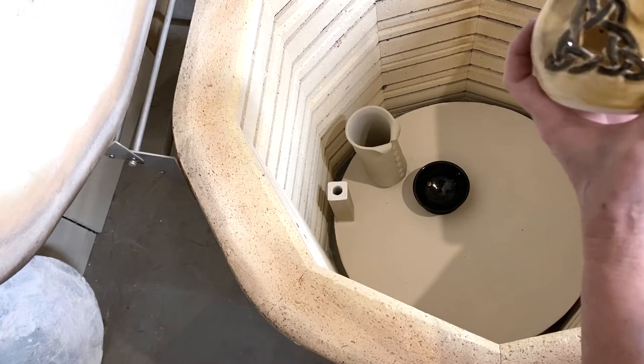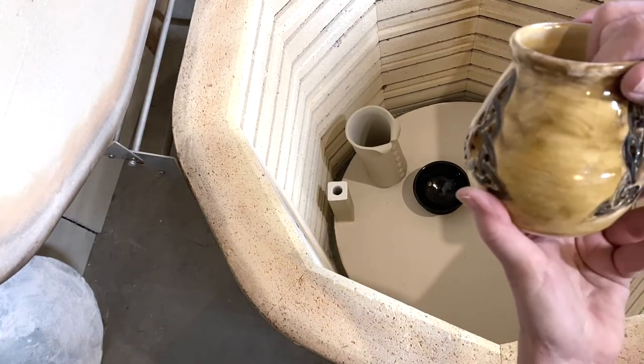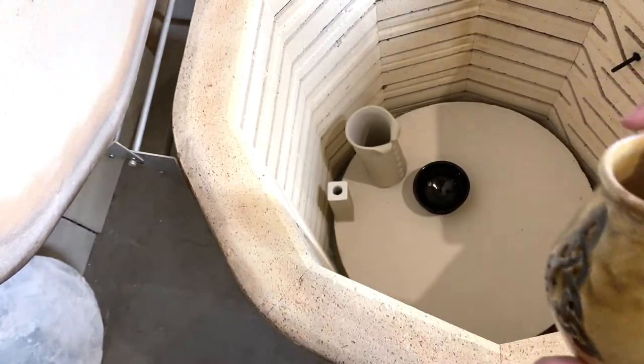I put ancient copper two coats over that, but it didn't really change color very much.